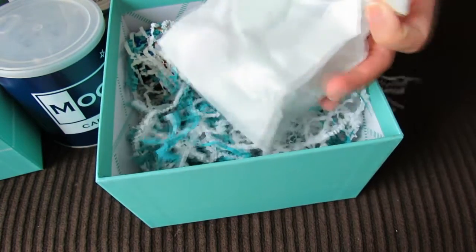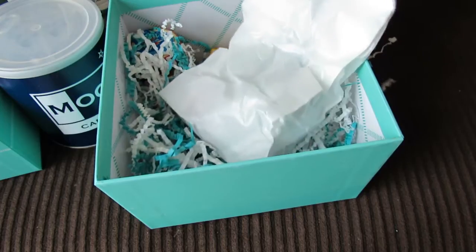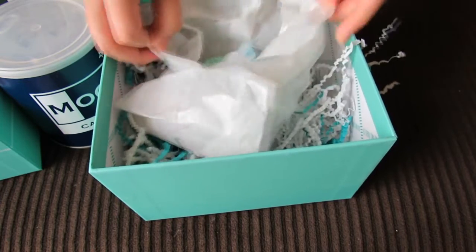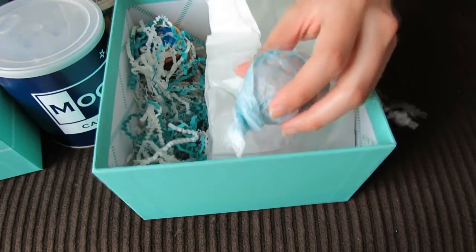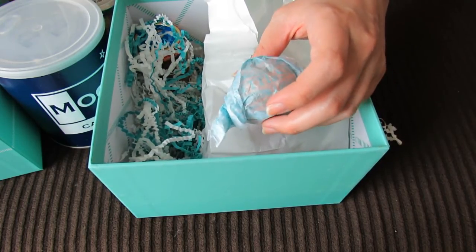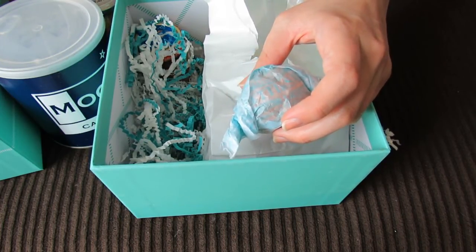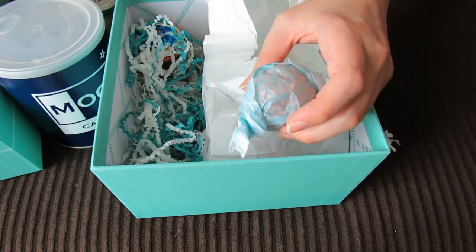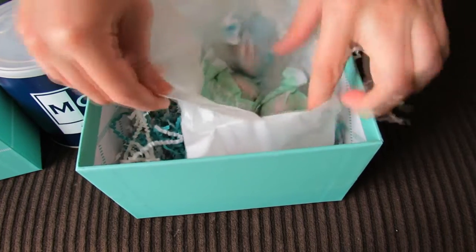It looks like this is a little paper bag. Oh, these look like little candies. These are Lazzaroni. The recipe for these amaretti cookies is a secret preserved by Lazzaroni since 1718. Wow! It says they called these cookies 'amaretti' from the word for love. These are really cute — I like the little wrappings on them.